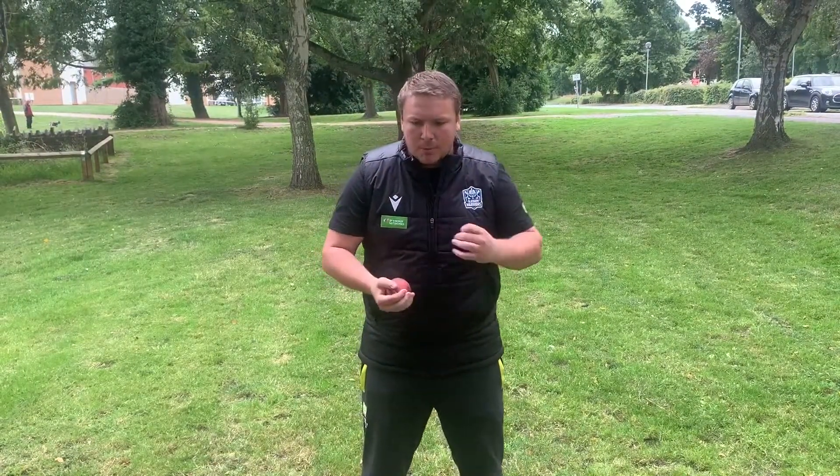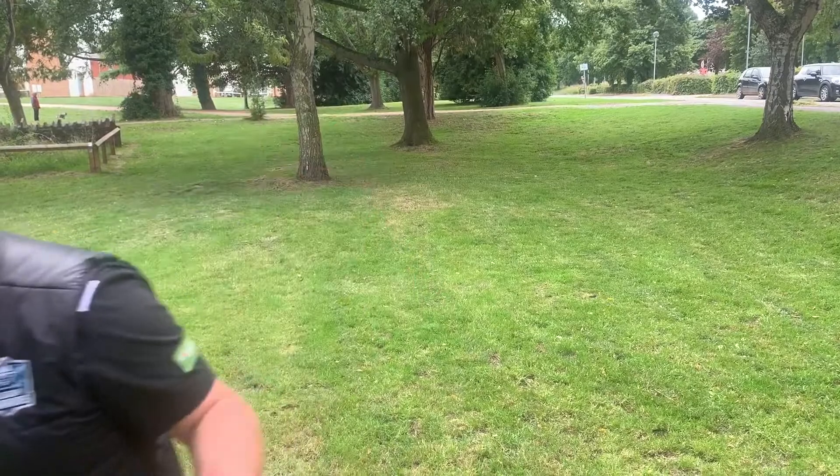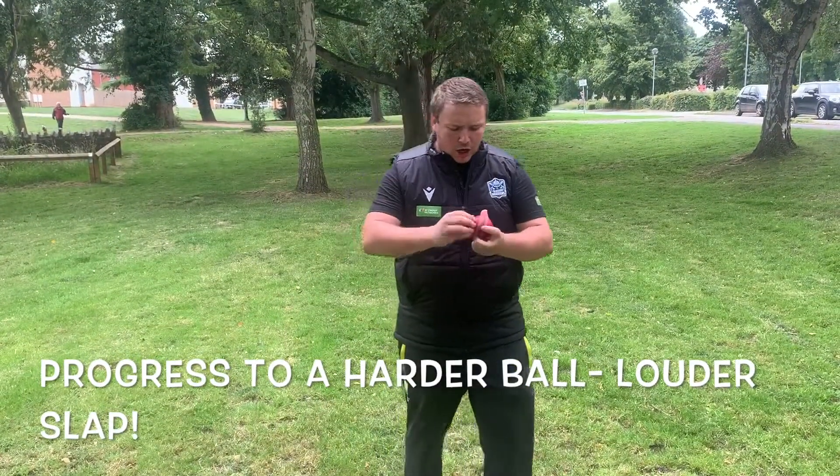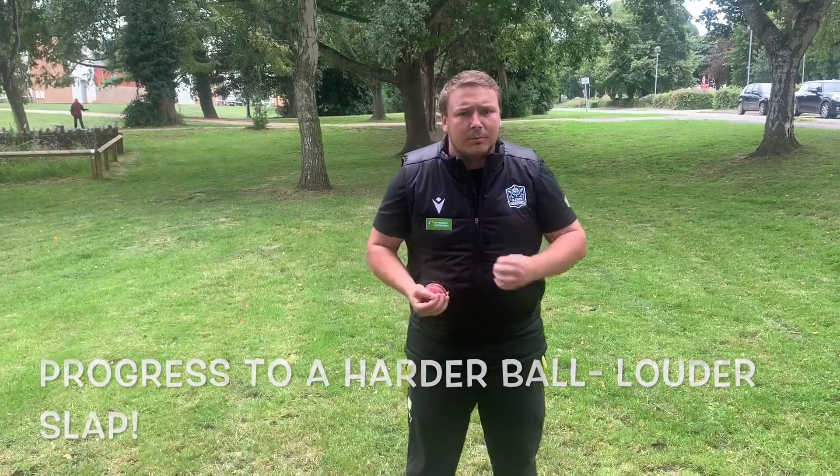The more that we do this the better going into the season. Once you've done that with a soft ball over time, you can then look to have a slightly harder ball as well, so the harder outside will then toughen them up a little bit more.